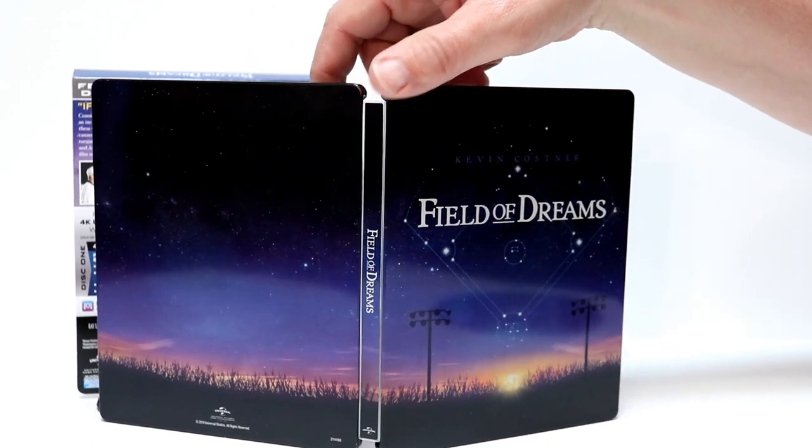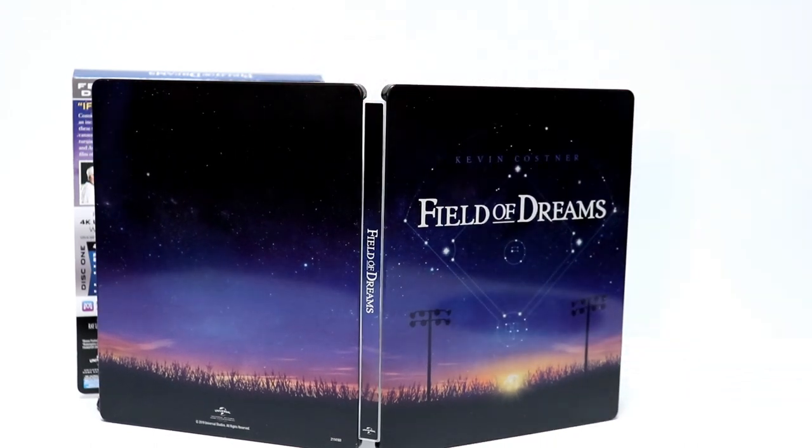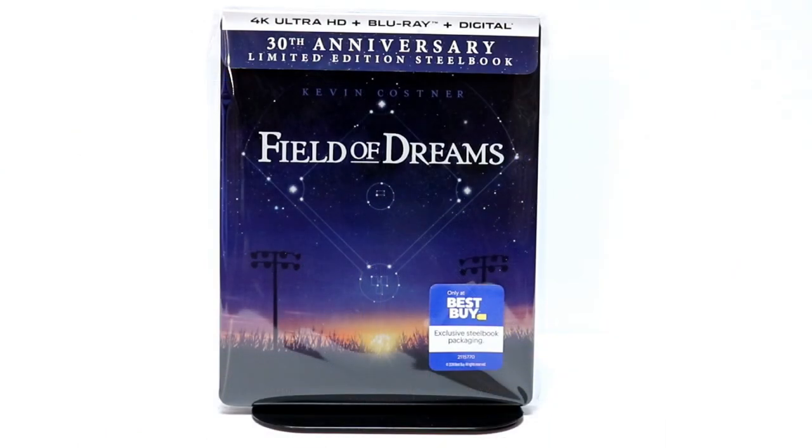Here is the front and back all opened up — I do like that image, it looks really nice. I really enjoy this movie. I do remember seeing this in the theater when it was released, and I think I've seen it a couple of times on DVD and on Blu-ray, so it's very nice to have a 4K edition to watch.